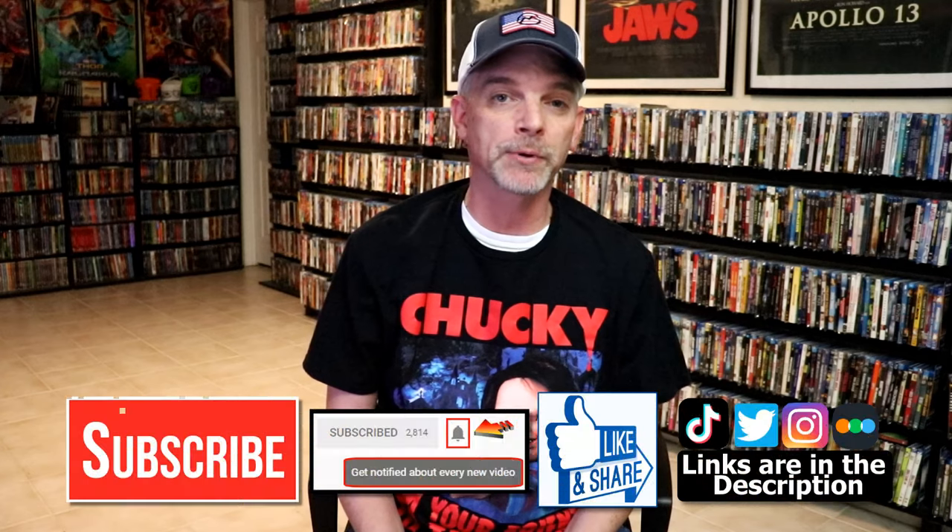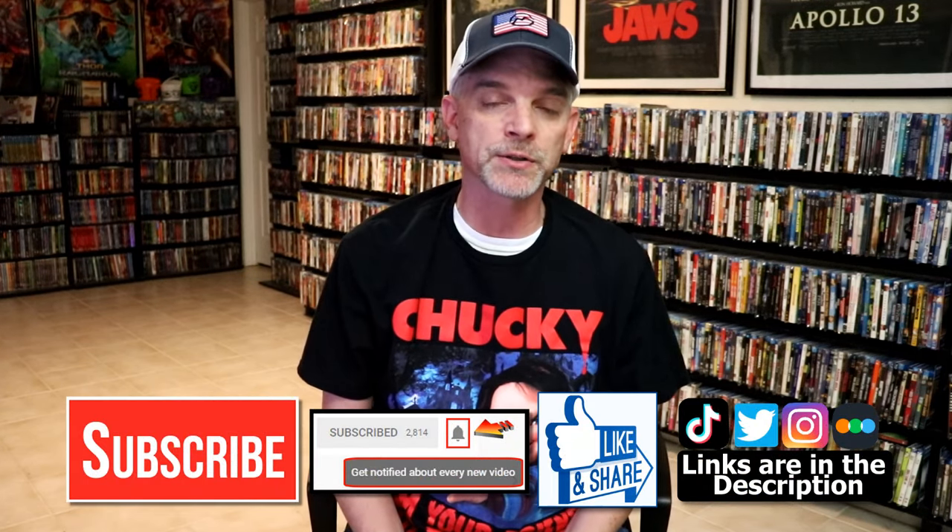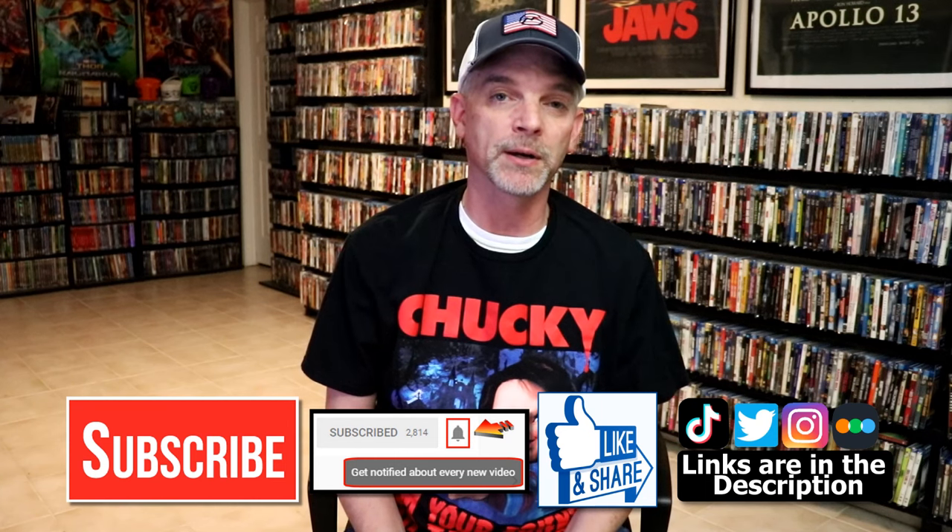Please leave me a comment below — let me know what you think about this particular Steelbook unwrapping, and also let me know your thoughts of Ghost Dog: The Way of the Samurai, because I really do enjoy reading your comments. If you like what you saw here today, please give a thumbs up and share the video. If you haven't subscribed to my channel, I would really appreciate it if you'd subscribe. If you do subscribe, please remember to hit that notification bell so that you can be notified every time I upload a new video.